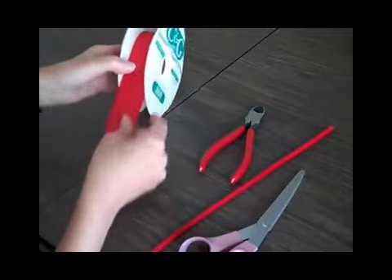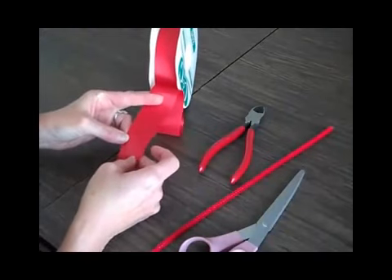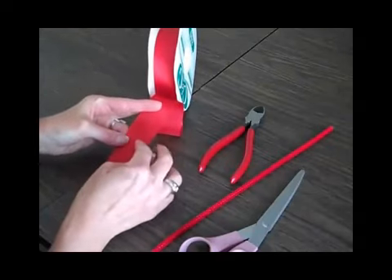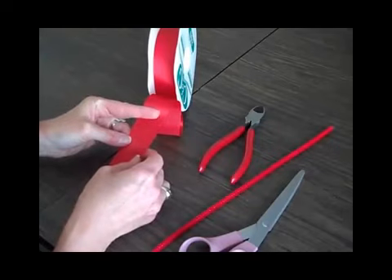This red ribbon is a basic satin ribbon that you can get from your local florist. You can also find it at craft stores from time to time. In the floral industry, this type of ribbon is called the size anyway. The width is called number 9, and it's just a smidge wider than an inch and a quarter.